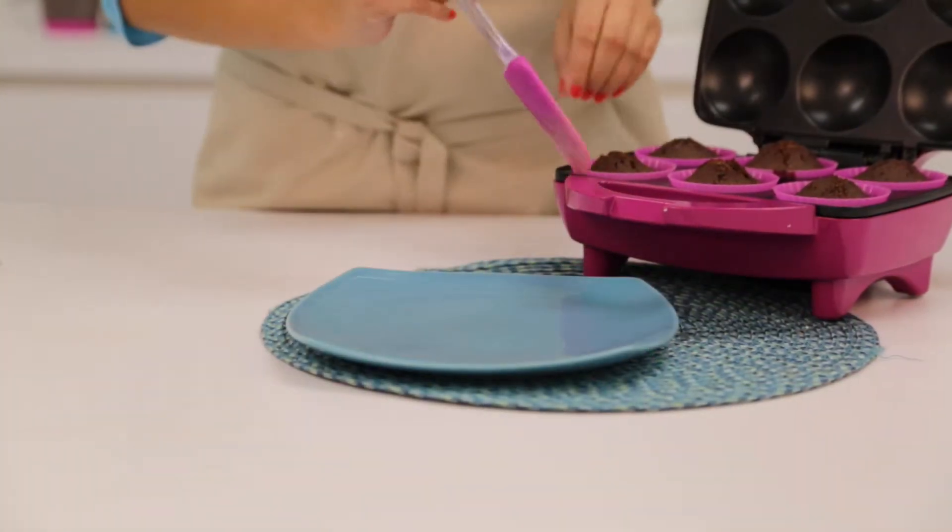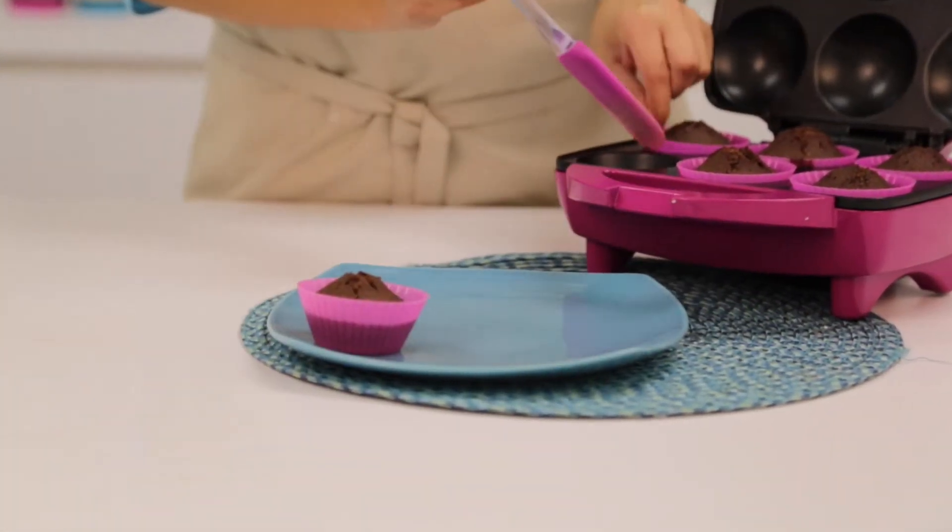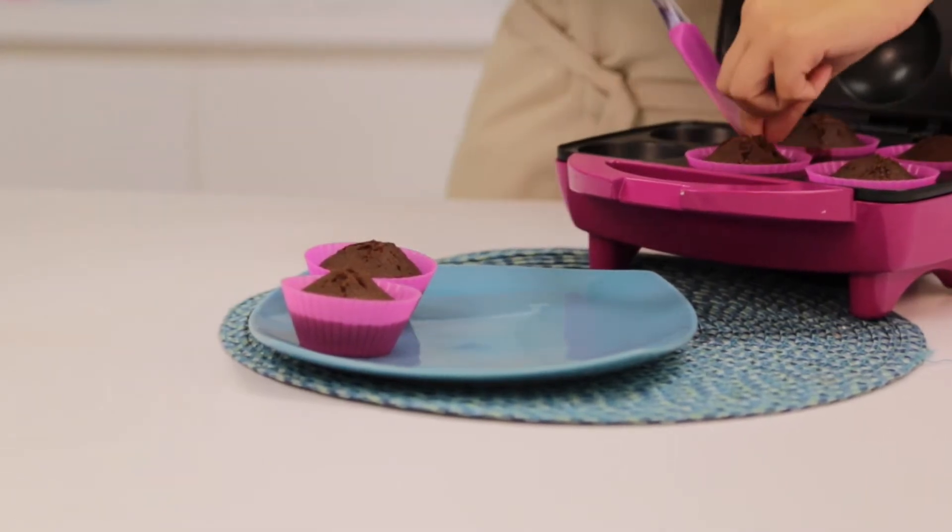And in just 7 minutes, your delicious cupcakes are going to be ready to enjoy. Remove them using your silicone spatula.